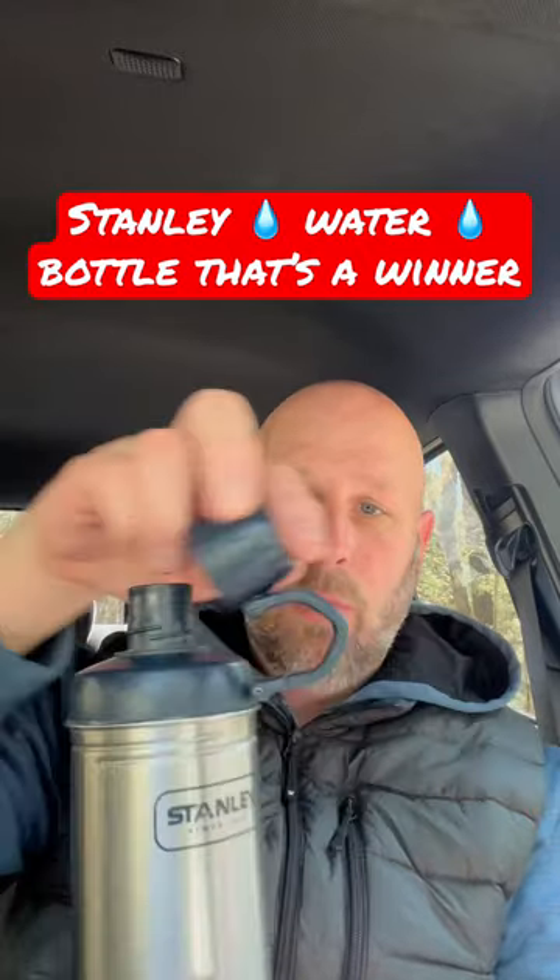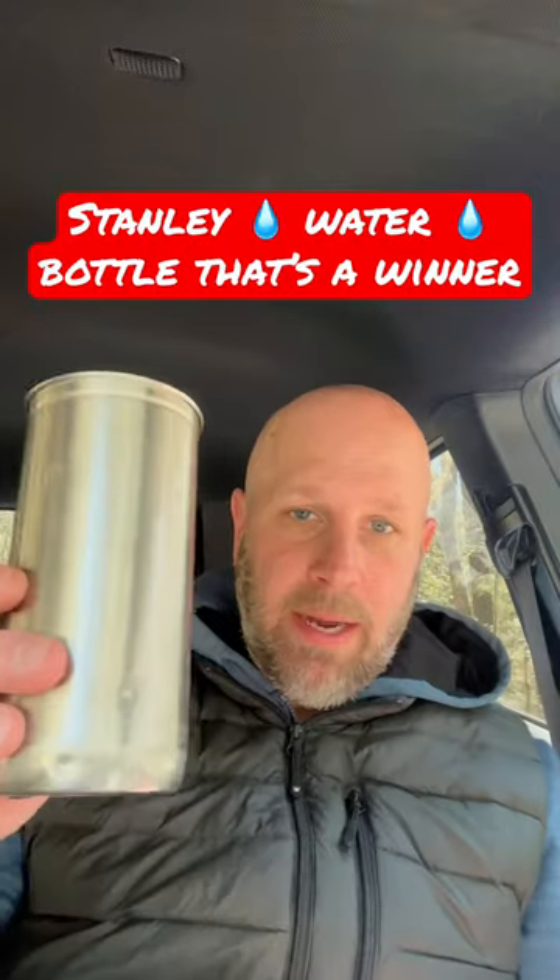You got this plastic top — obviously you can use that to just drink like a normal water bottle. But then this comes off, and you can see I got it cranked down pretty tight there. This comes off and now you've got a cup that you can actually put into a fire if you need to boil some water or cook something.